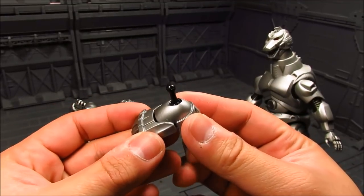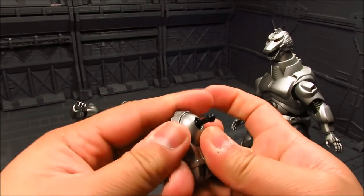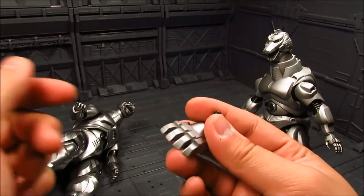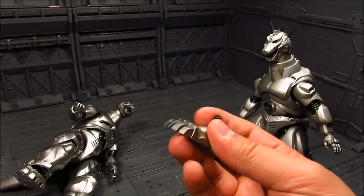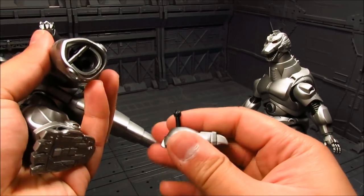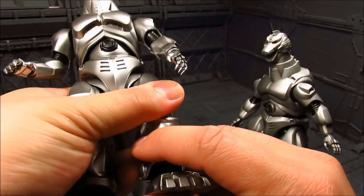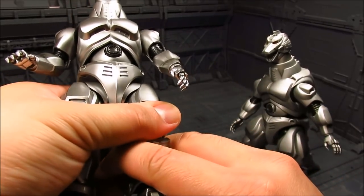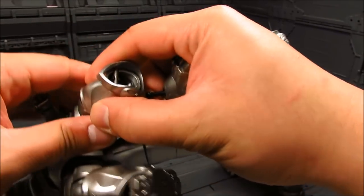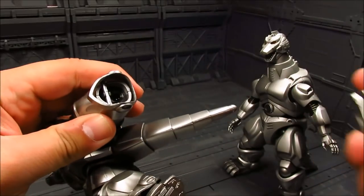I'm able to pop off that ankle joint and it is a ball joint down here — it's just really stiff. I don't want to force it; I may have to put some lubricant there to loosen it. The ankle is something we typically want stiff anyway. Unfortunately mine can barely move. I'll push this back in off camera.